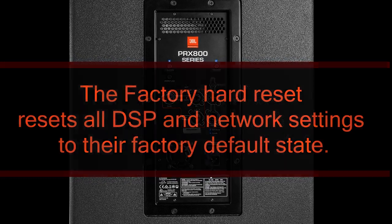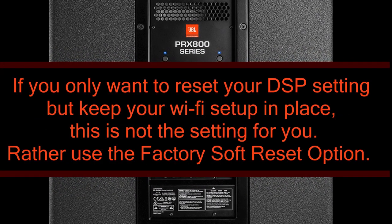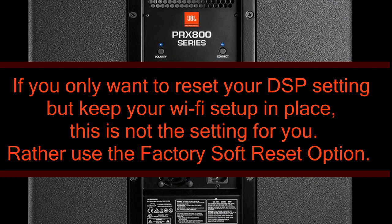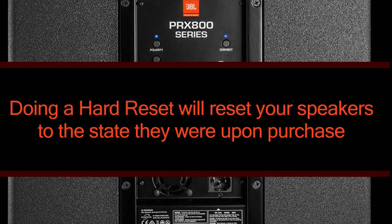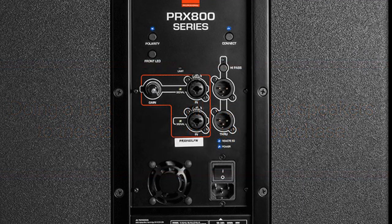The factory hard reset resets all DSP and network settings to the factory default state. Please note that if you want to reset your DSP settings but keep your Wi-Fi setup in place, this is not the setting for you — use the factory soft reset instead. This setting should only be used if you are selling your speakers or want to do a brand new network setup from scratch.